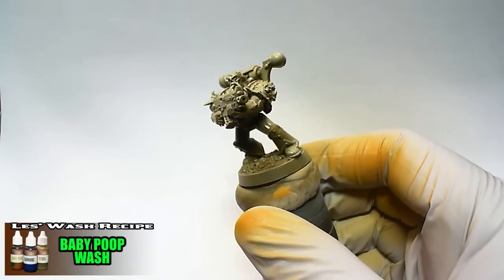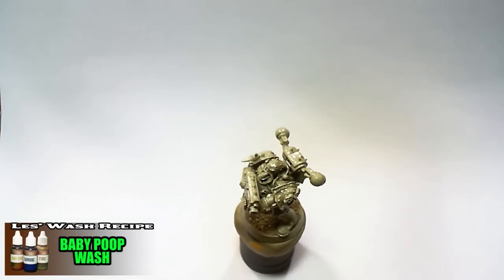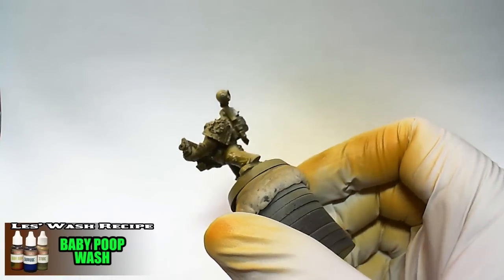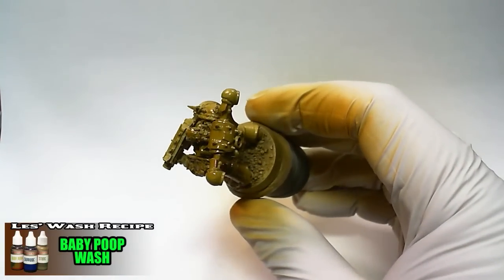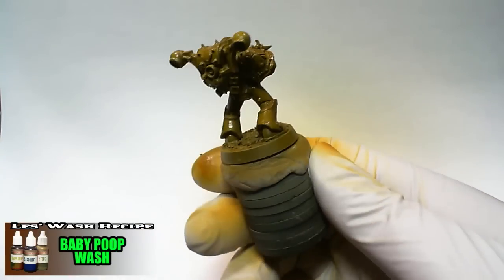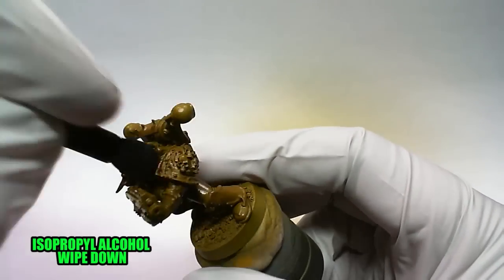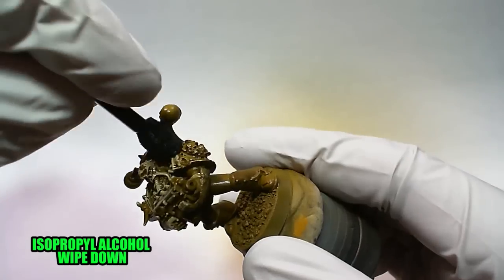After a couple coats of gloss varnish are allowed to completely dry, my wash recipe of baby poop is sprayed onto the entire model. Using isopropyl alcohol and a sponge makeup applicator, I removed the dried wash from the surface while trying to leave it in the deep detail areas.